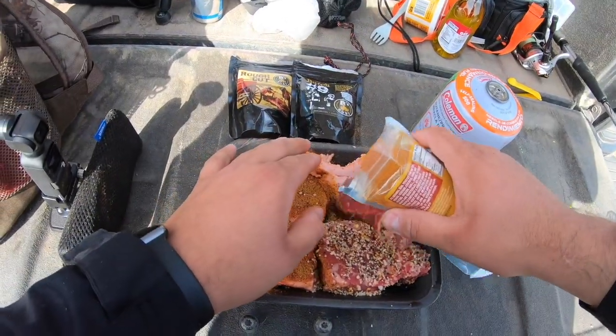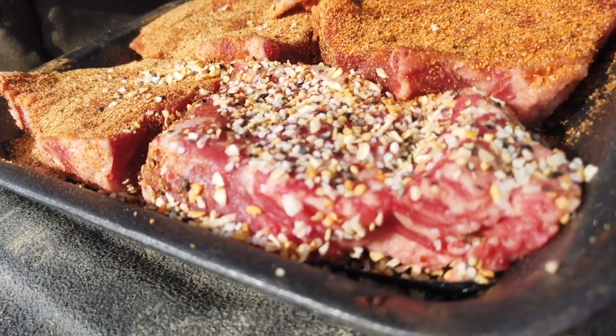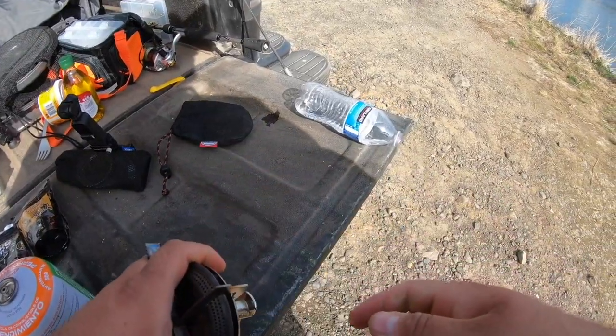It just smells amazing. I get our stove turned on — and I haven't even been watching my line, dude. A fish probably took everything. No joke, I think I have a hit. Oh dude, I have a fish!